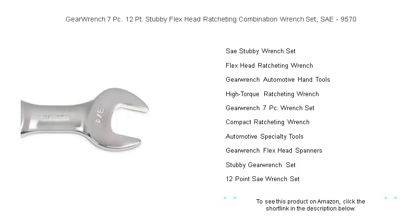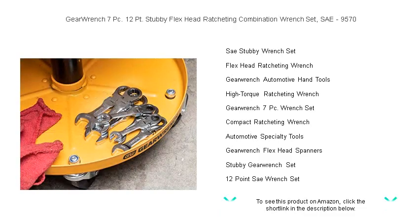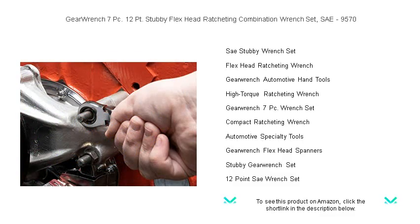Finished in highly visible, polished chrome, you'll never lose sight of your objective. Save time, improve your range of motion, and tackle any mechanical challenge head-on. Join the GearWrench revolution and add the 9570 set to your toolkit today, where efficiency meets excellence.